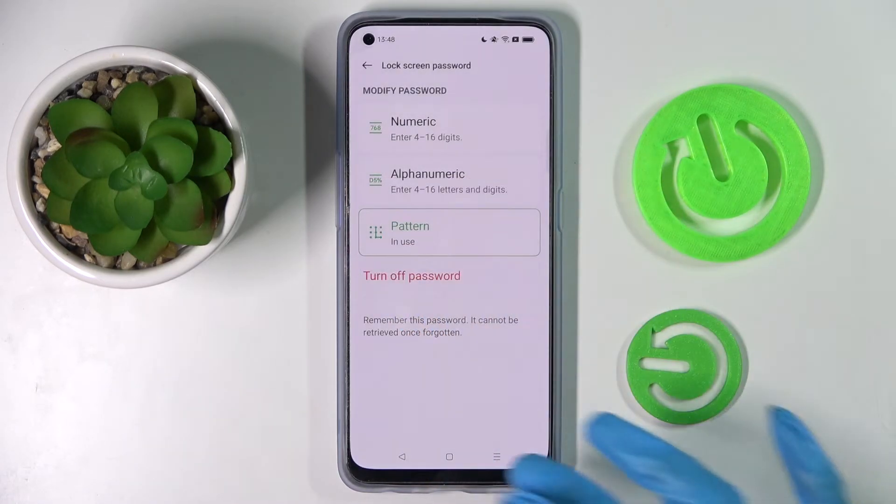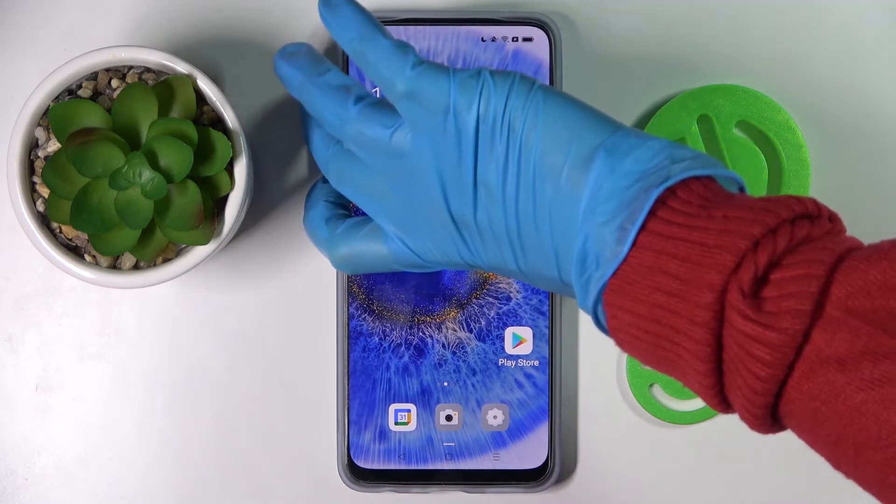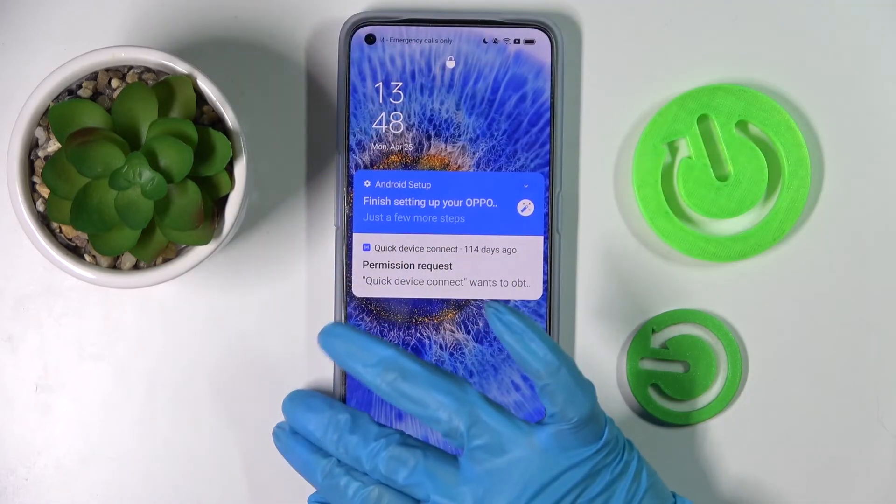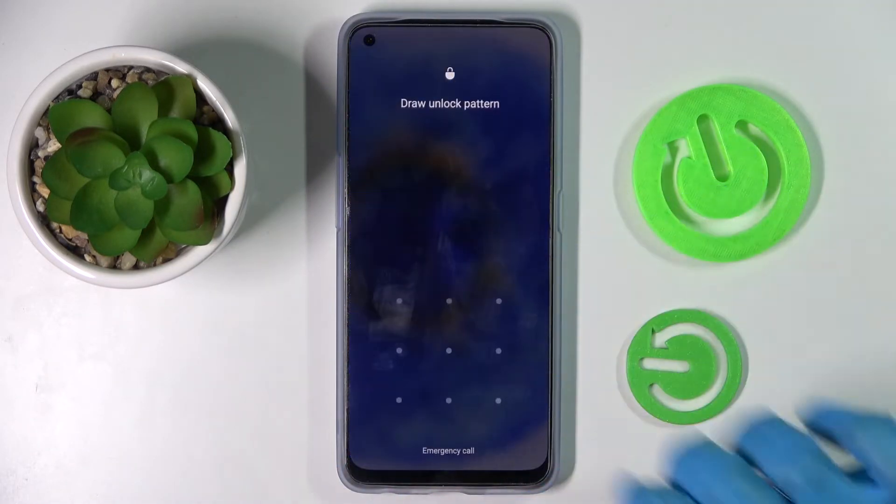I will go with Cancel though. Now when I click the home button and turn off my screen, then turn it back on — as you can see, the pattern is now required.